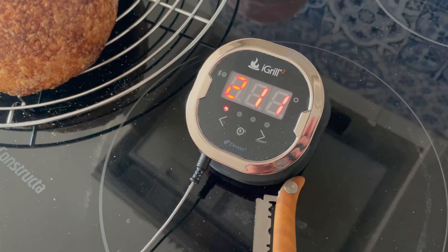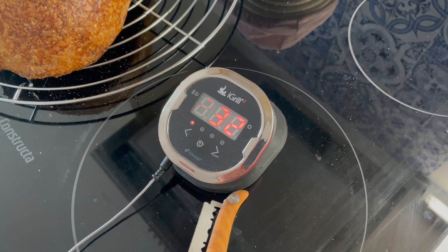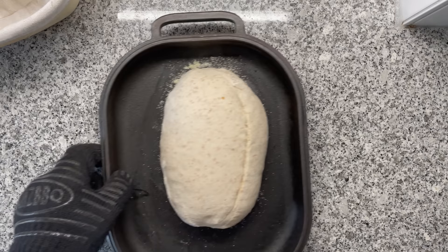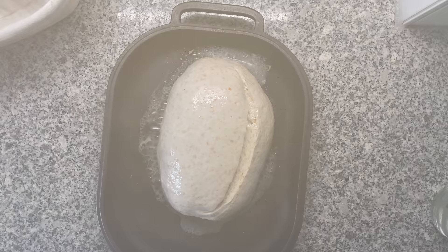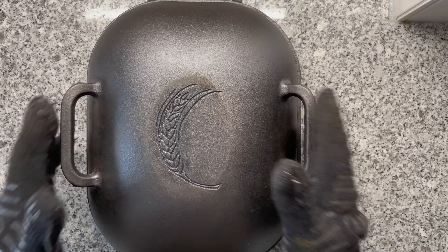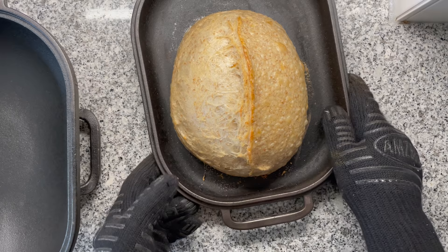Every oven is unique — don't trust the controls on your oven. You need to test this on your own. The Dutch oven is ready and it will cool down a little. Time to load the second bread — this time going for just 230 degrees Celsius. Same thing again: upper and bottom heat, this time at 230 degrees Celsius. 25 minutes passed — look at that. We got so much better oven spring.